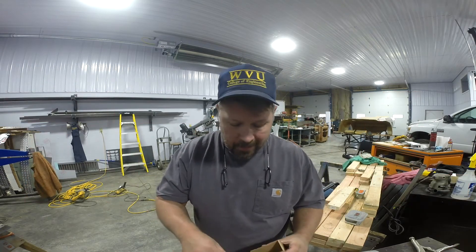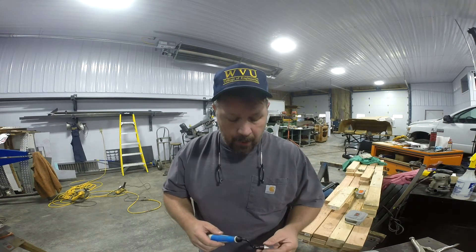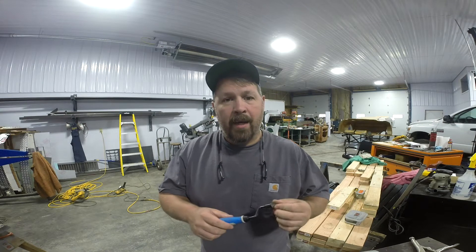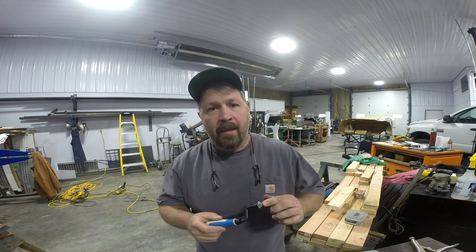Today's tool is not an American-made tool. I know we try to do stuff made in the USA as much as possible, but this is the next best thing. This is not made in China. It's actually a tool by Noga, and if you're familiar with Noga, their stuff is made in Israel.